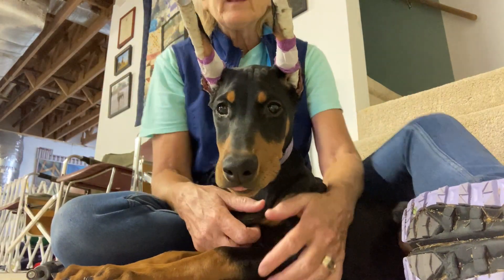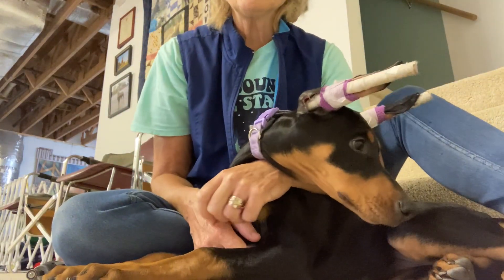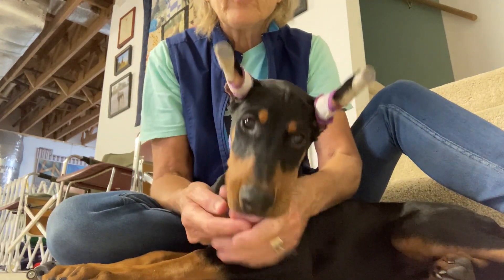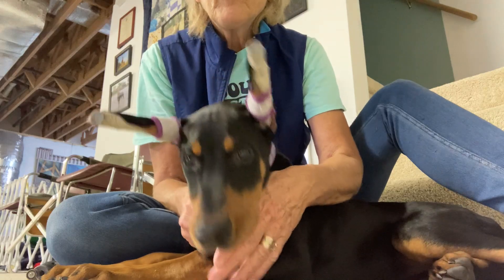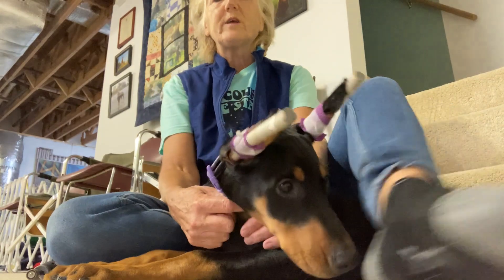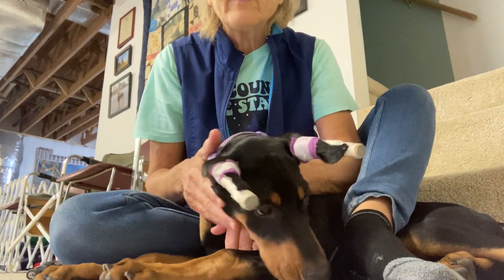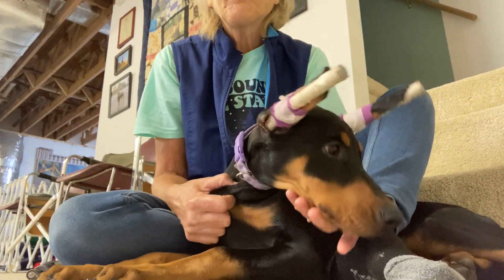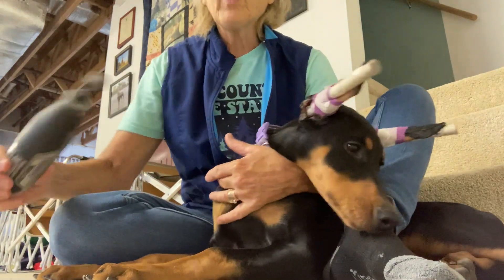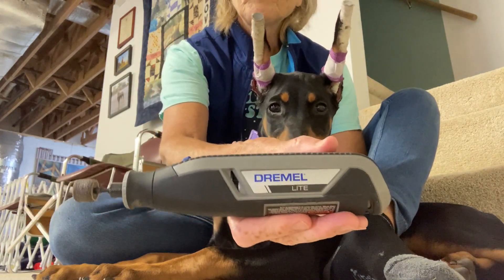Here on Doberman Details, a lot of people ask me how do you start a puppy dremeling nails. This is Ava, she is 13 weeks old and she's had her nails done probably four or five times and she's still a little antsy about it. What I do is I sit on the ground with her and wrap my leg over her so she has to stay still. You want to have a Dremel — I use this one.